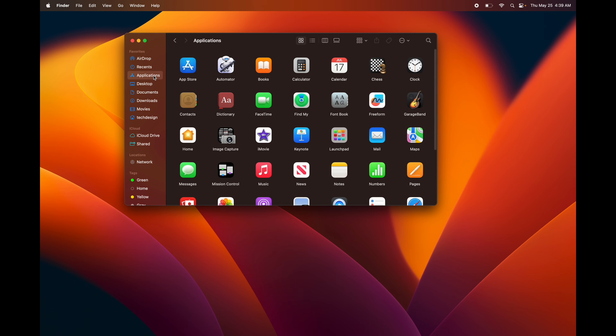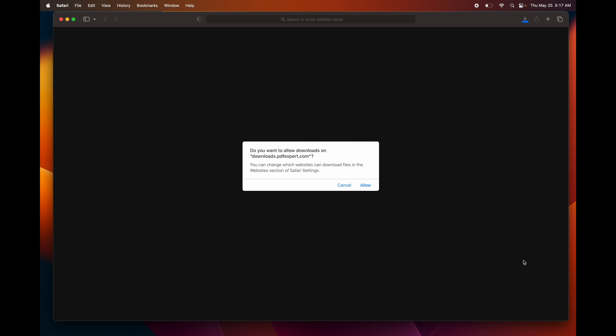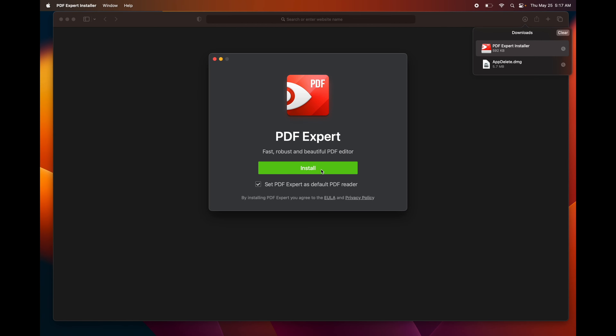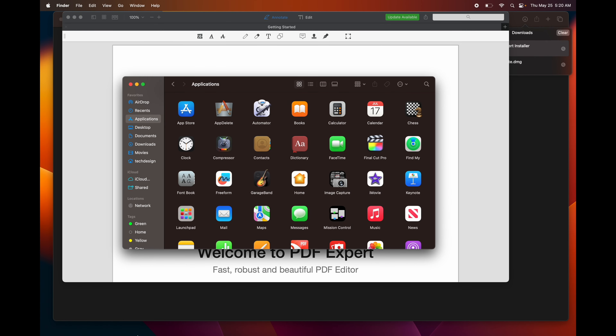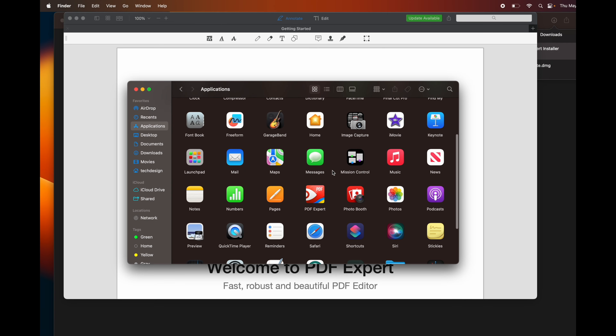To delete apps you can do it the same way, or download an app called App Delete. If you're installing an app from Safari rather than the App Store, it'll go to your Downloads folder as a file. Click on it, click Open, follow the installation, press Install, and the app gets moved into your Applications folder automatically.